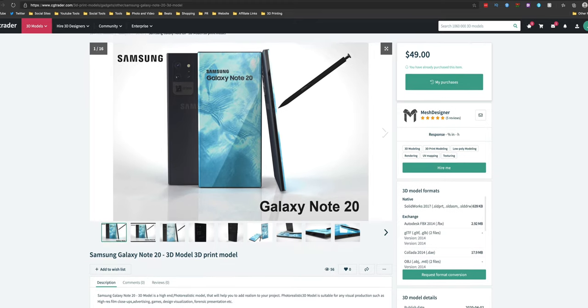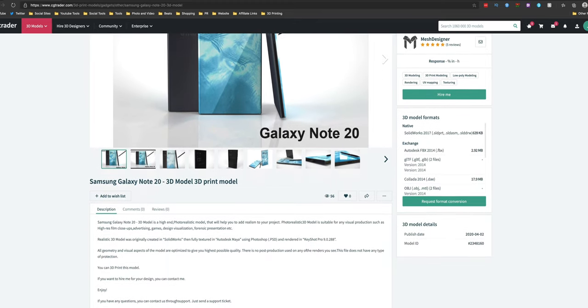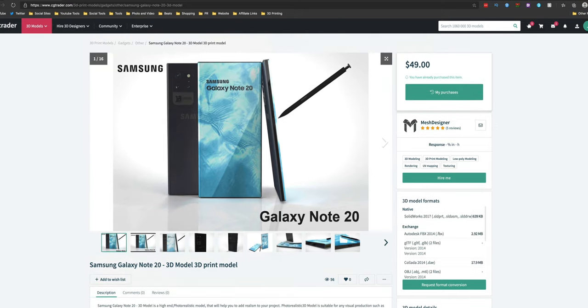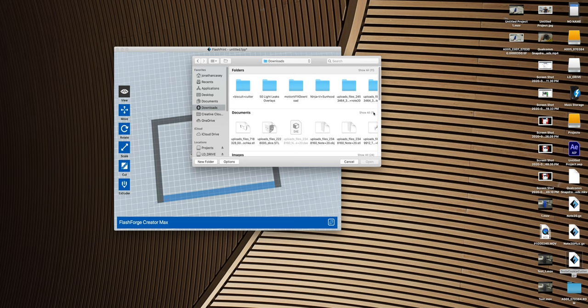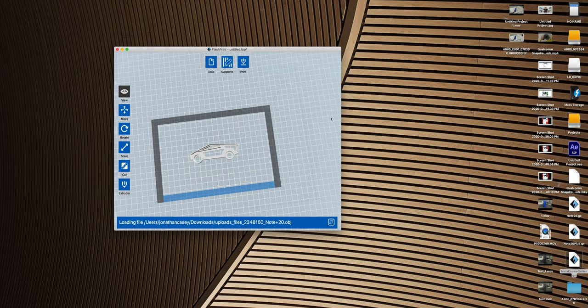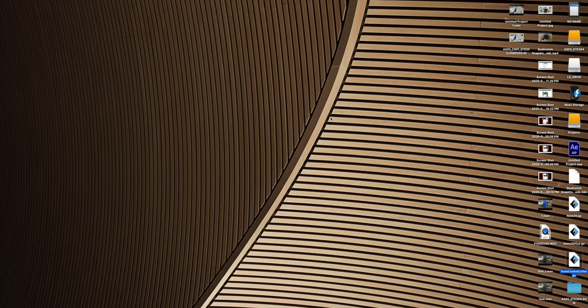In order to find a 3D model to print, you'll need to visit different websites. For me, I found the best one — at least for the Note 20 — on CGTrader. I'll link it down in the description. One thing I do want to quickly mention is that when you're trying to use a .obj file, some of them will cause the Flash Forge printing software to crash. However, for the most part, .obj files work just fine.